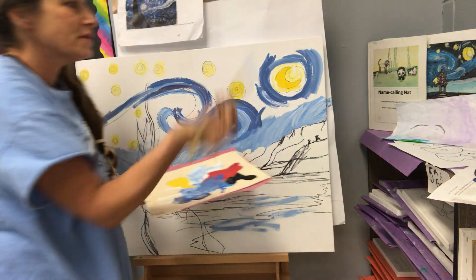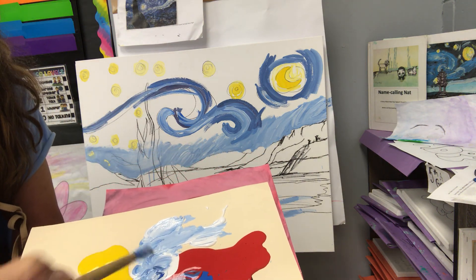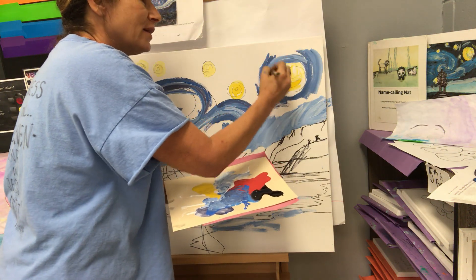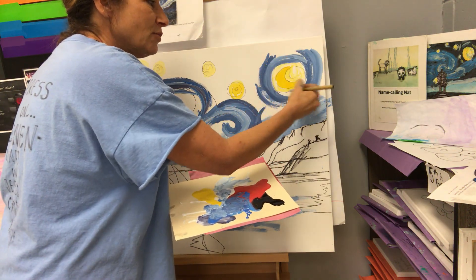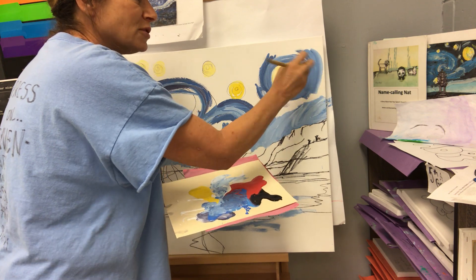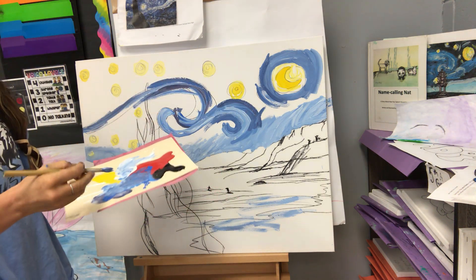One brush stroke, stop. Get a nice, lovely shade — mix sometimes with white. If you see it's lighter, like near the moon, I'm going to add more white there and go around. Just like you would do with a pencil, you're going to leave your strokes sometimes. You don't spend time blending or cross-hatching. We're just going to leave an impression, called impressionism.